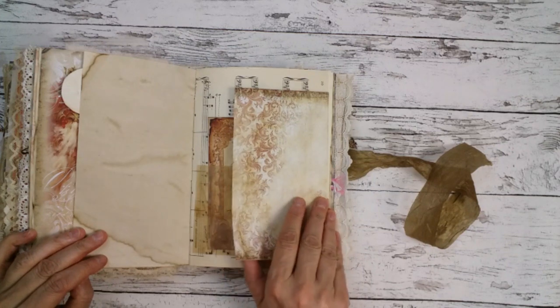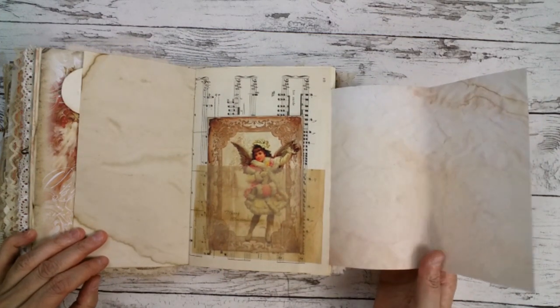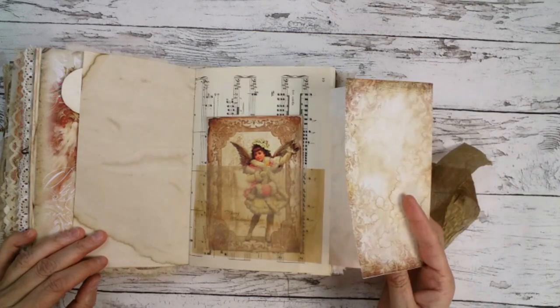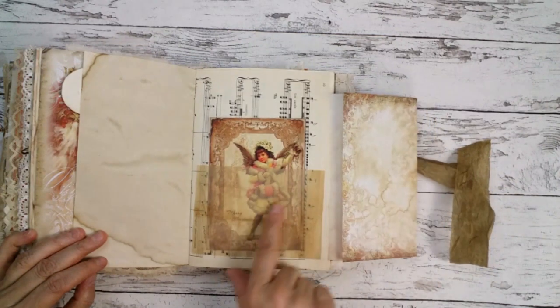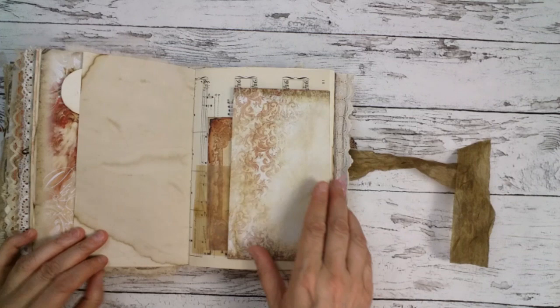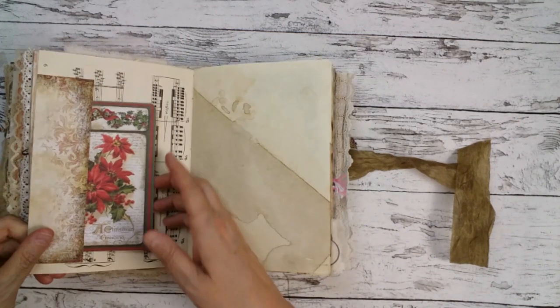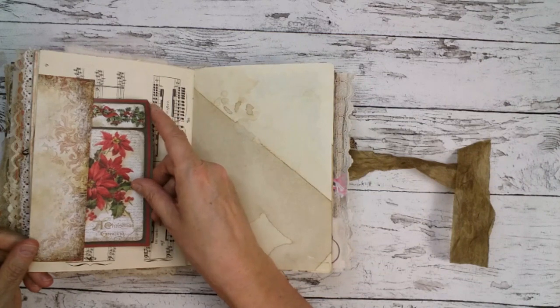This is a flip-out I made out of some Medieval Mirage paper with a vellum pocket so you can see through — there's a beautiful angel image. And on the other side there is also a side pocket. That was fun.